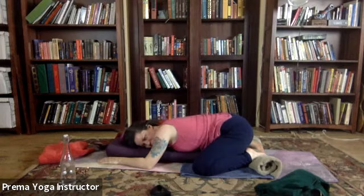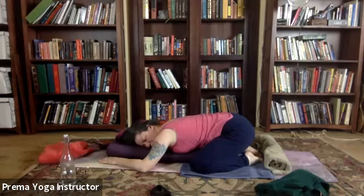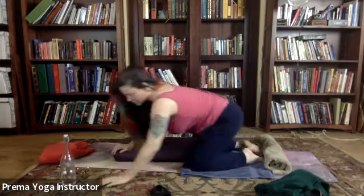Now let everything melt into the bolster in this oh-so-grounding pose, that just allows us the simplicity of childhood — where we could curl up on the floor without so much as a pillow and fall into a deep sleep. Times change, don't they. We'll rest here for a few more moments. I'll let you know when we'll be turning our head in another ten breaths or so.